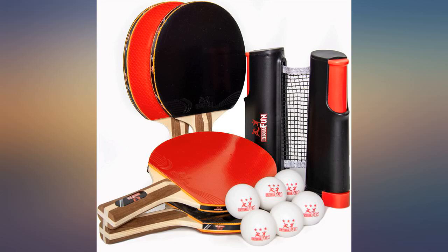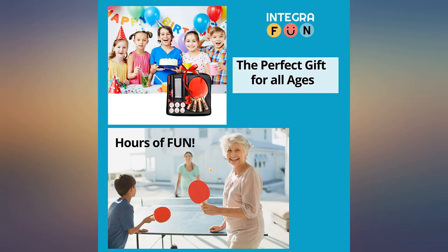Not a bad set. Comes in a nice case and everything stays put if you carry it around with you.